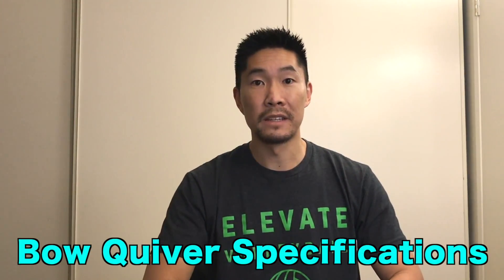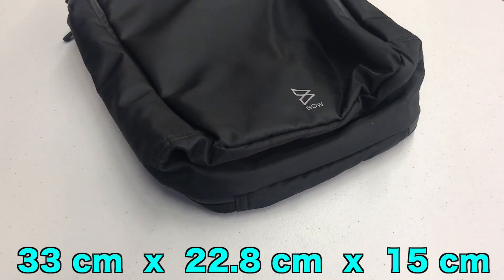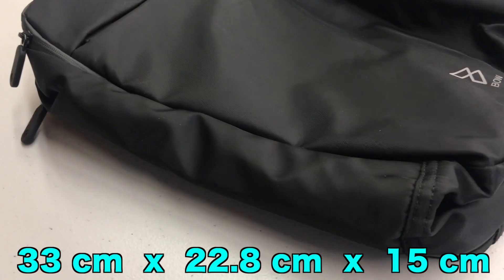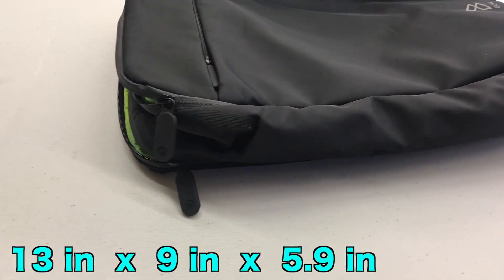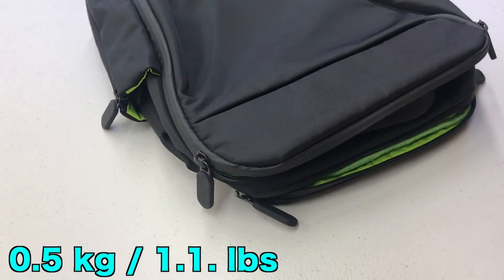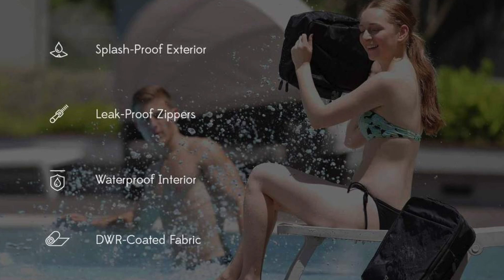First, we'll talk bag specs. The bag, also known as the Quiver, is 33 x 22.8 x 15 cm or 13 x 9 x 5.9 inches. It weighs 0.5 kg or 1.1 lbs. According to the website, it is splash proof, has a waterproof interior, leaf proof zippers, and DWR coated fabric, which stands for Durable Water Repellent.